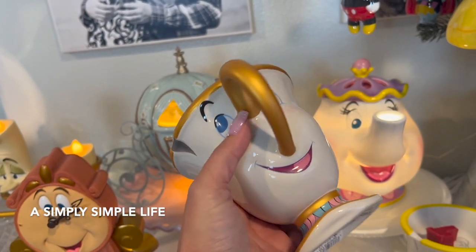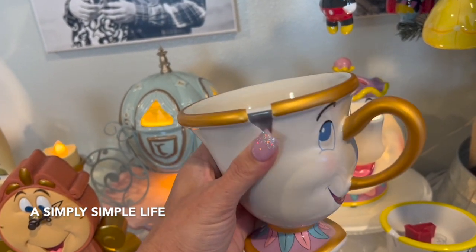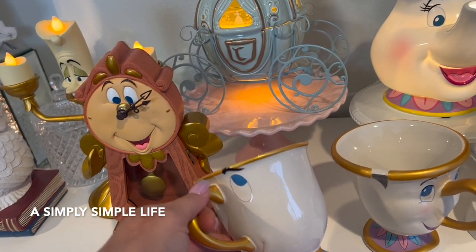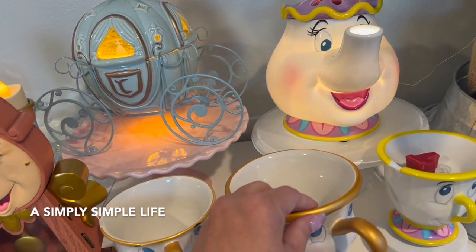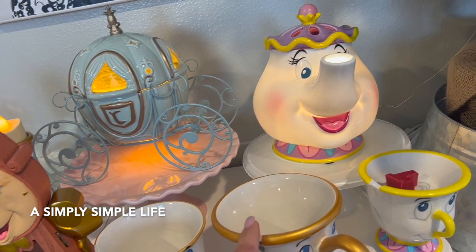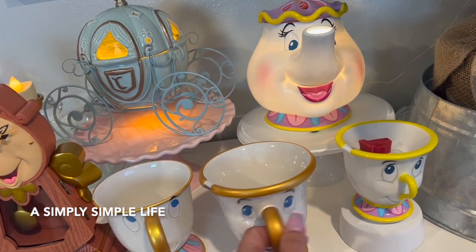Look how cute that is! I can use this for my coffee, for my tea — it makes me feel happy. I could use it as tabletop decor, or to put candies in. There are many uses for it.